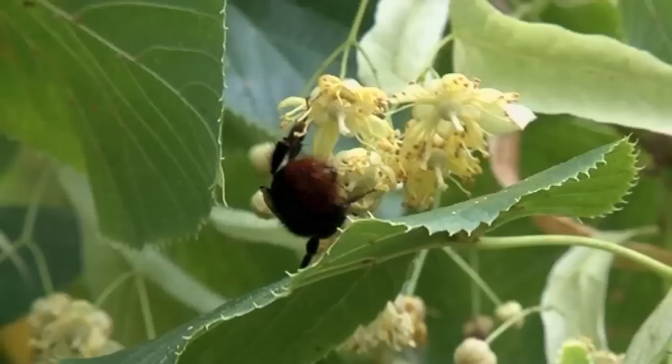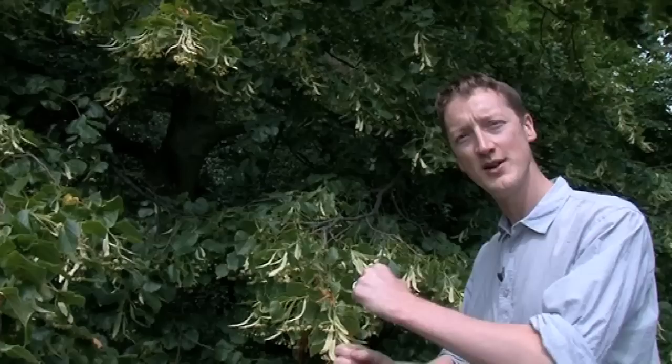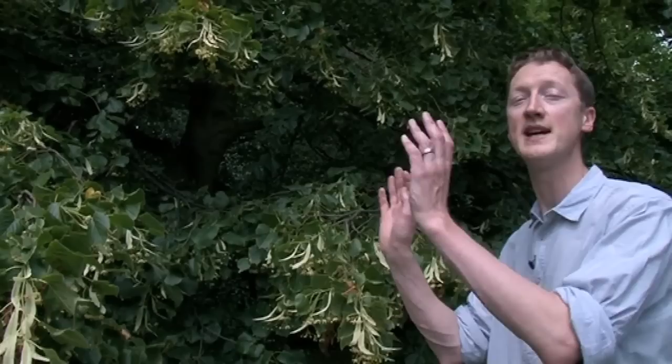One reason it's worth learning to recognise lime trees is that it's one of those trees you really don't want to park your car underneath. The reason is that it's usually covered with aphids. Aphids are very wasteful feeders — they stick their feeding tube into a leaf and suck out the plant's phloem, which is the transport tissue, mostly just sugary goo. What they want is the nitrogen and proteins in it, so most of the sugar is useless to them — they flick it out of their backsides. This is why underneath lime trees you get this rain of sugary sticky goo. If you've ever parked under a lime tree and found your windscreen covered in sticky spots, it's basically aphid pee from the tree.